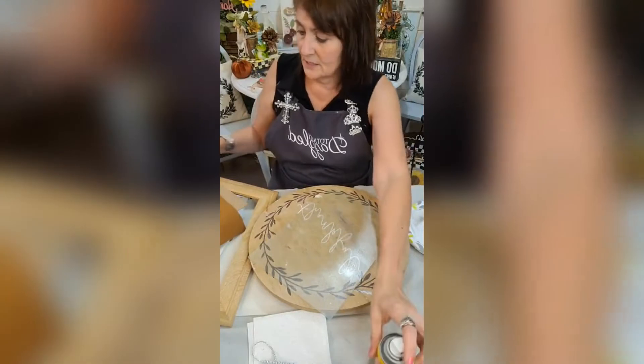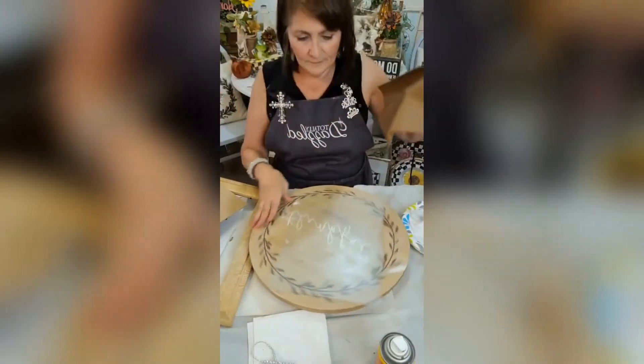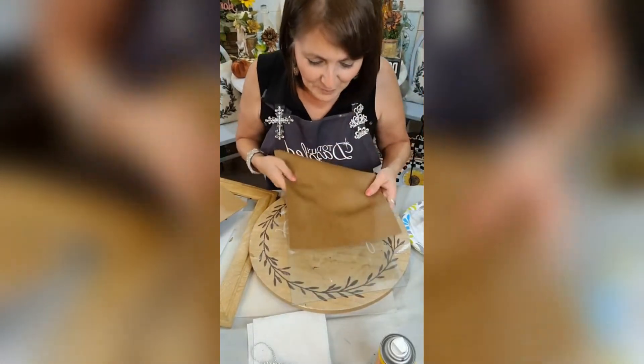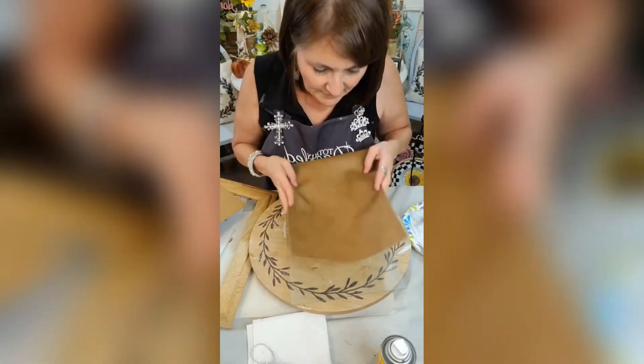I just need it to be sticky. Okay, this is the tricky part — laying this thing down without it sticking in the wrong place, because it is sticky.